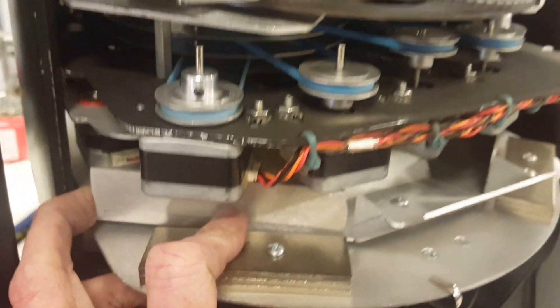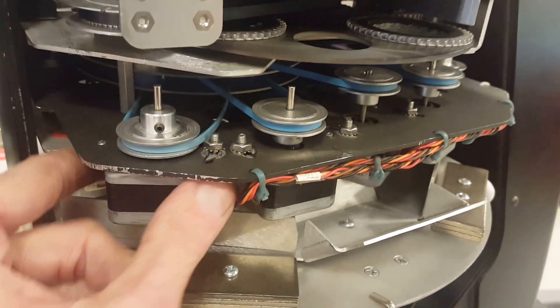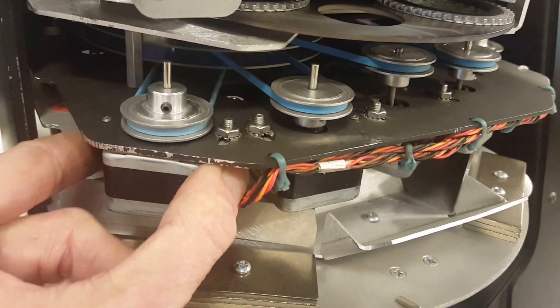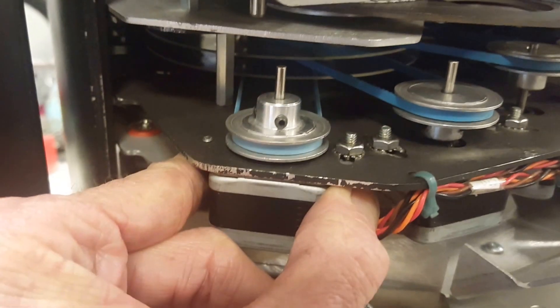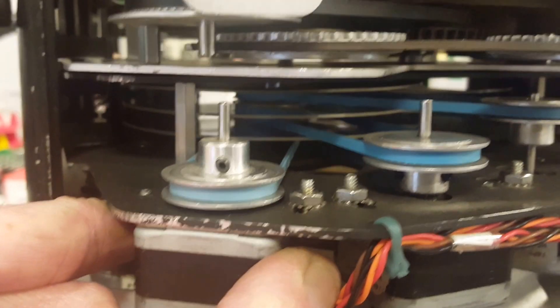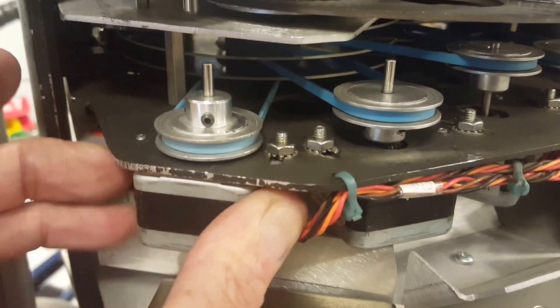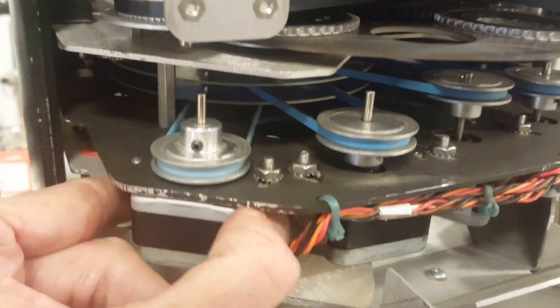The belt tensions on all these motors are going to be the same. What you need to do is loosen one screw so you're able to pivot it. With those belts, you just lean against it — you don't put extra pressure on it, because it's going to try to bend the module and the shaft, and it's going to become rattly and noisy if you pull too hard on it.